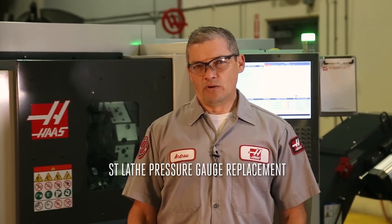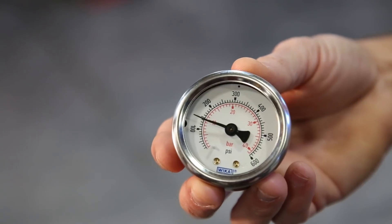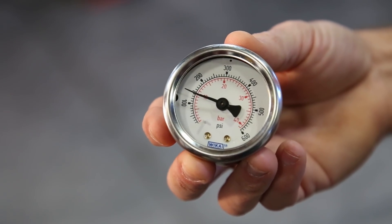If you've got an ST lathe with a hydraulic tailstock and you've noticed that your tailstock pressure isn't returning all the way to zero or isn't moving correctly, then this video will help you get it fixed.